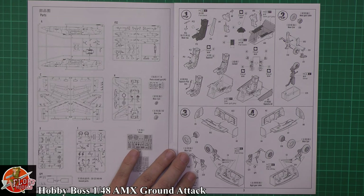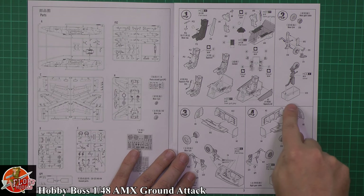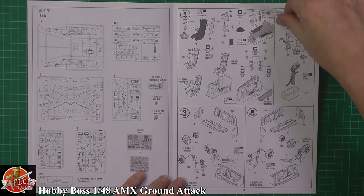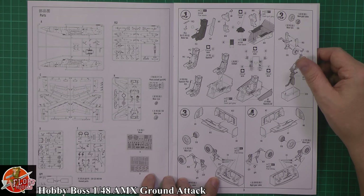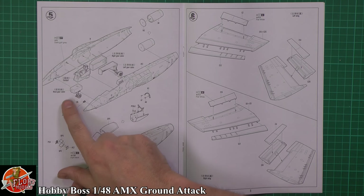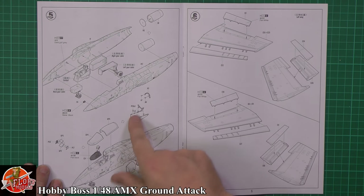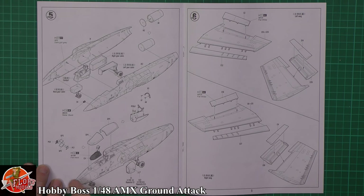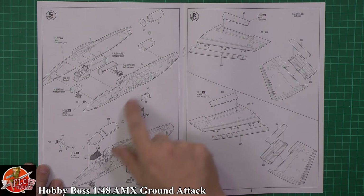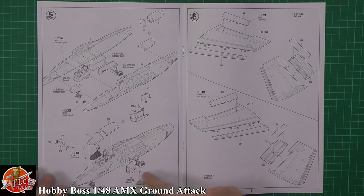Starting off into the cockpit area, putting all the bits and pieces in there - the seat doesn't look too bad. Sidewalls going in, then down into the gear. Main gear wells for both sides, lights, various bits and pieces. It looks like they can all be fitted afterwards, which would be the preferred choice for us modelers. Nose wheel gear, cockpit sitting on top, and then we've got the engine nozzle at the back - a weird way of putting this together. Then they're talking about putting the HUD in, with some nice detail work around the framing, rear view mirrors, and various bits. Intakes going on - they're always going to be a troublesome area.